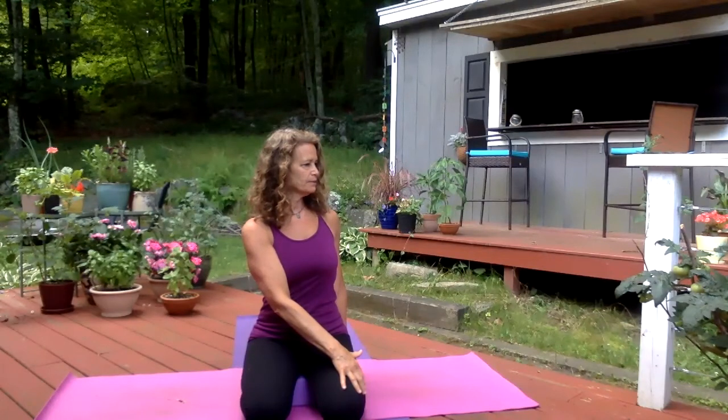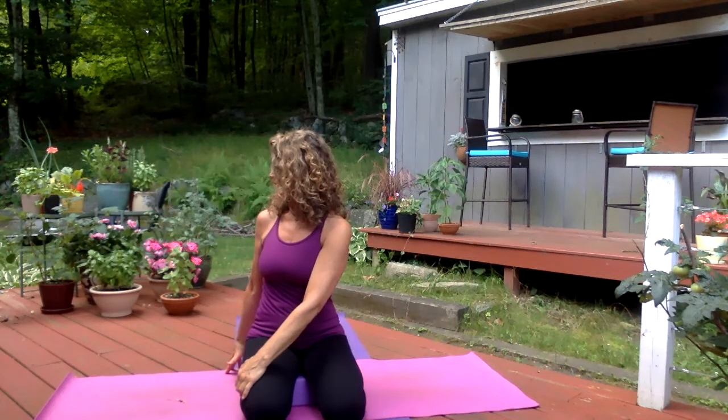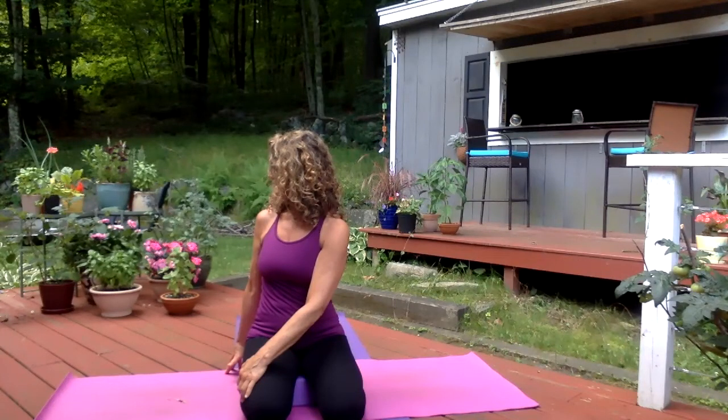Take one more inhale, exhale, inhale, bring your head back up, release your right arm, and exhale your hands down. Inhale, lift up, sweep it up, and then exhale, just twist to your left. Inhale, see if you can grow a little taller. Now as you exhale, take your chin towards your left shoulder, taking the eyes into the corners of their sockets. Inhale, sweep the arms up, exhale, take it over to the other side. Inhale, lengthen, exhale, taking the chin towards the right shoulder, taking the eyes into the corners of their sockets. Monday morning.